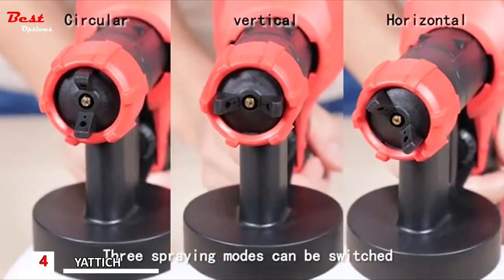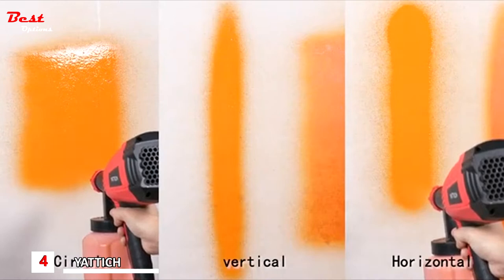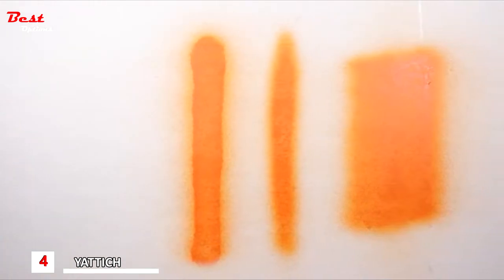There are 3 spray patterns, adjusted simply by adjusting the location of the iron cap: circular, vertical, and horizontal. Circular shape is suitable for spot colors. Vertical shape is for horizontal object surfaces. Horizontal shape is for vertical object surfaces.